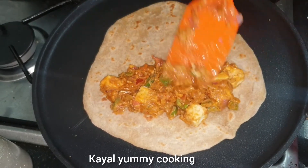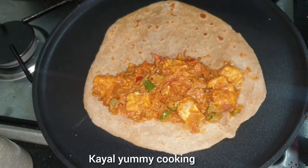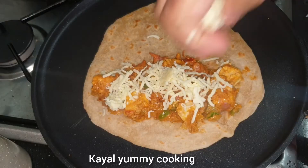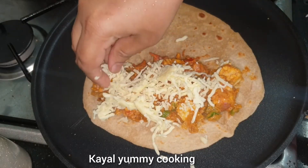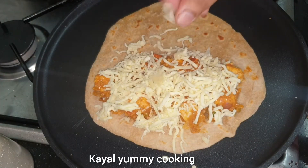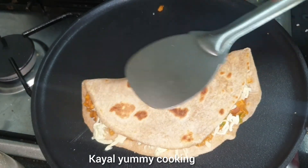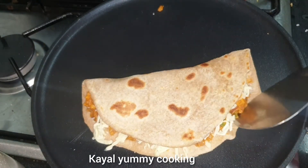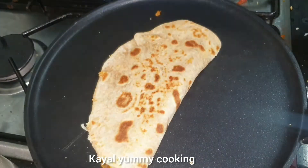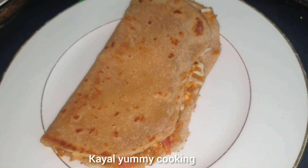Add the mozzarella cheese. Press the paste in for a bit. Close the paste — the cheese will melt.